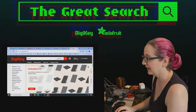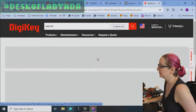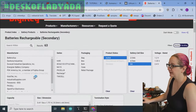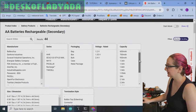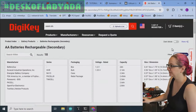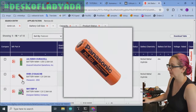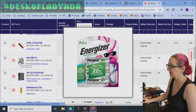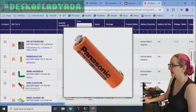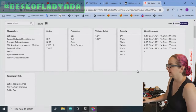We're going to look for nickel metal hydride AAs, then find the ones that are tabbed. Let's start with individual cells. We want active AAs - and for this robot you need very good capacity, so it has to be at least two amp hours. You can get really good 2.5 amp hour batteries from Panasonic and Duracell, but the problem is that they're button-top, not tabbed. Most of them are just button-top, so we want to get tabbed ones.